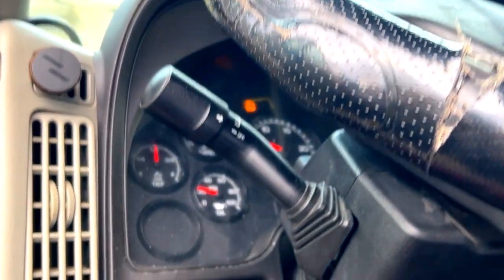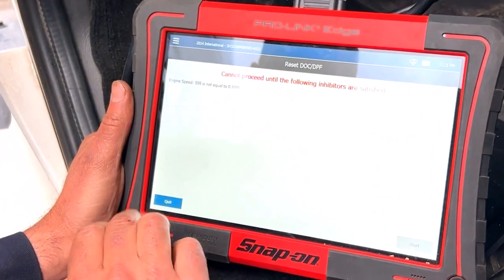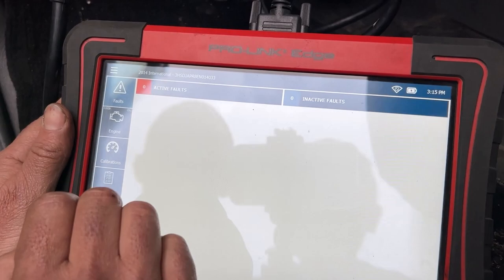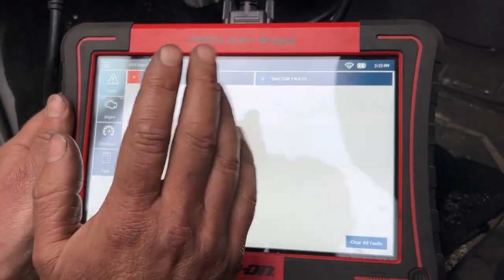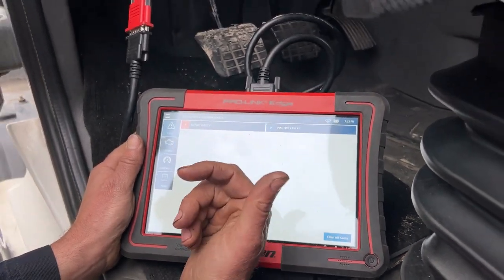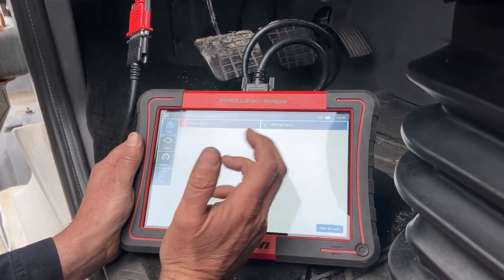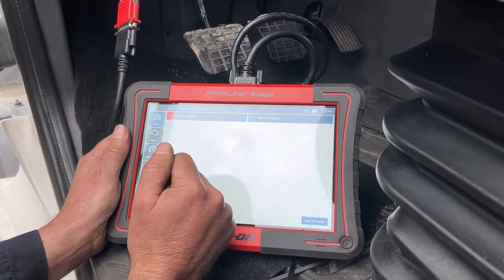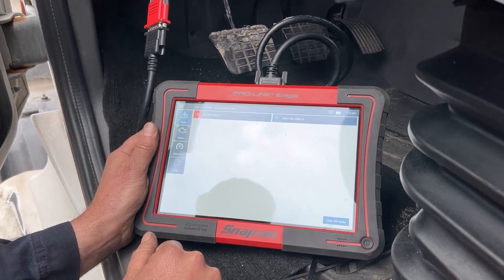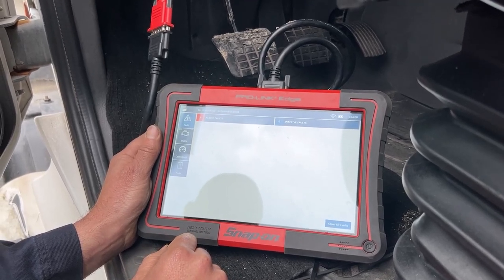Now all of our check engine lights are off. Obviously I've got a high temp for the exhaust since we just did the regen, but other than that we should be good to go for a while. At our fault section, we've cleared everything — the truck's been running — zero active, zero inactive. That old 1922 and 1921 code faults have been cleared. We saved the guy from having to take it apart and clean the filter or replace it, which a lot of shops would probably just default to doing when you don't always have to.